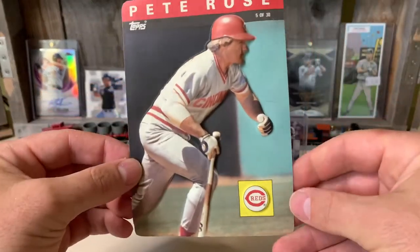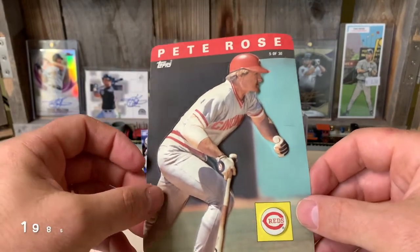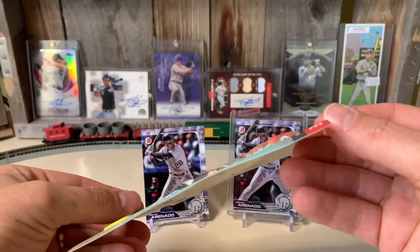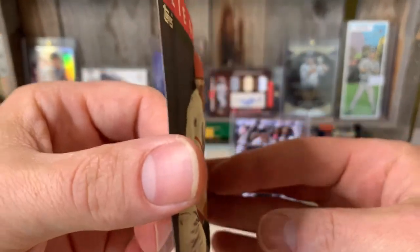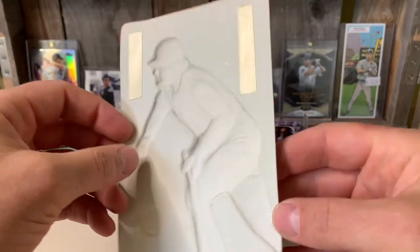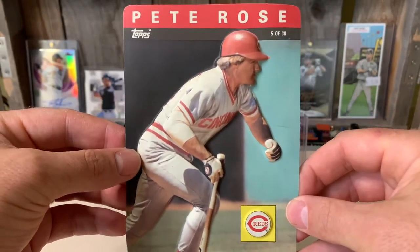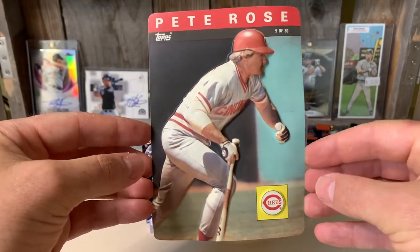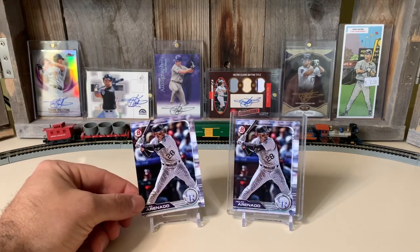I'm not sure what year these are from, but this is a kind of plastic card that Topps made, probably around 1980 or so. It's kind of a 3D effect here — it's hard to see on camera, but it's got these ridges that pop out. You can maybe see on the back how it pops out. I've had this card for a long time. It's kind of a unique card.